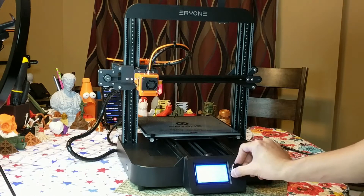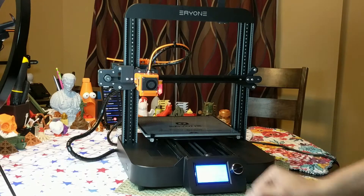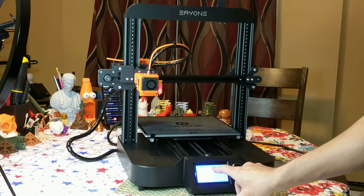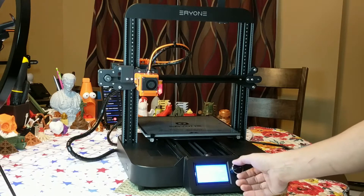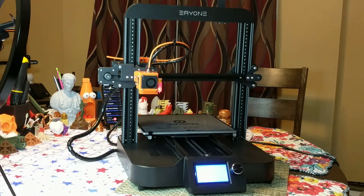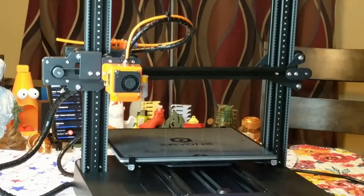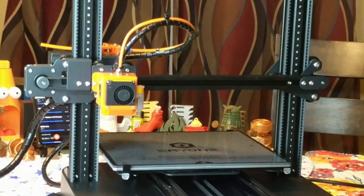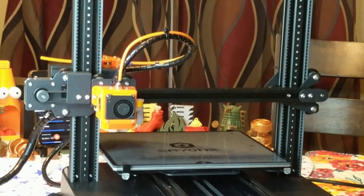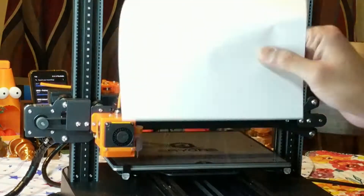Now we're going to click Calibrate Z and it's going to start to calibrate the Z probe offset. I'm going to scroll and say yes. It says waiting — I have my piece of paper ready.